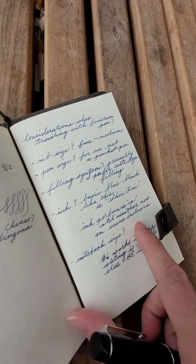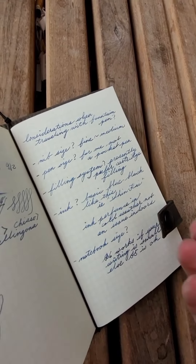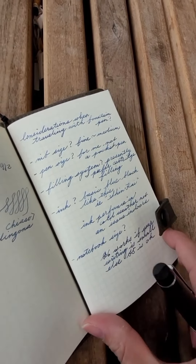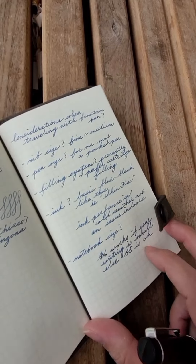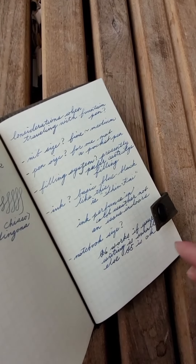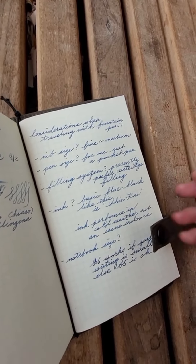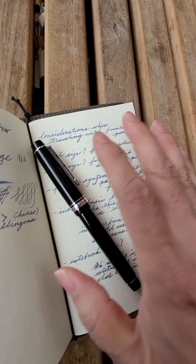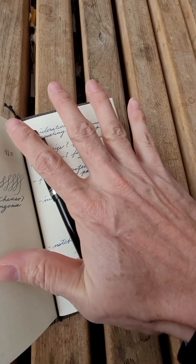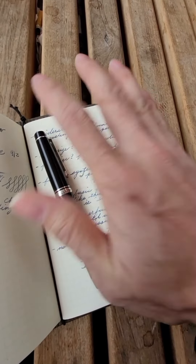Of course it depends on the size of your writing. I don't have very big or very small writing, but I think B6 would work if your writing is kind of in the middle. Otherwise I think A5 could be okay, or it might be a little bit big. Just to give you a comparison, that's the size of my hand.